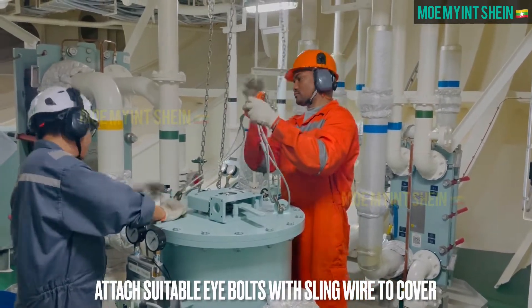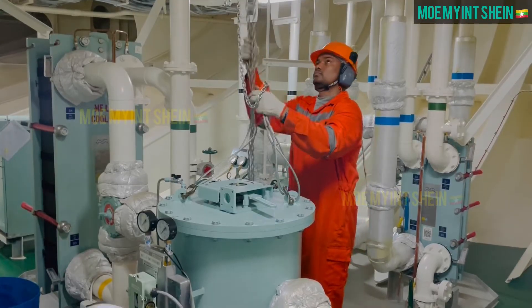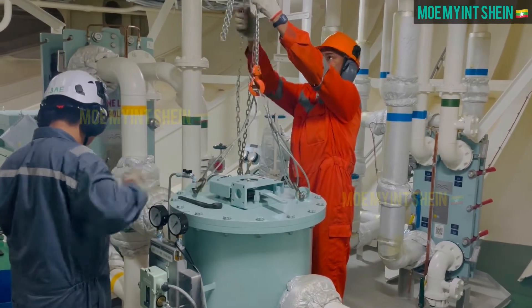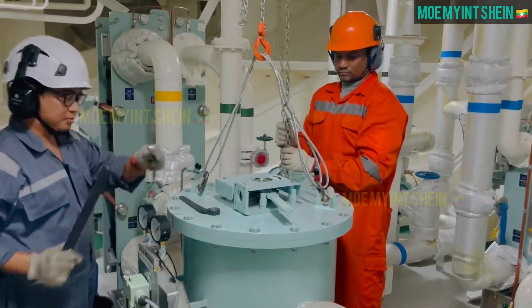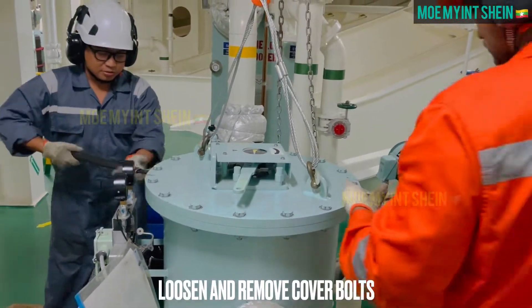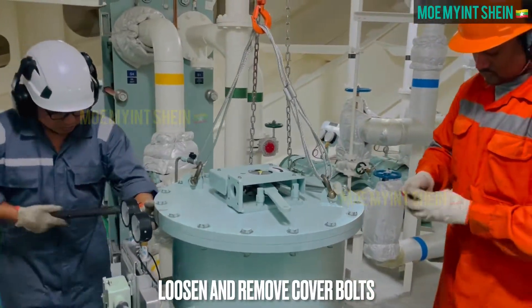Choose suitable eye bolts, sling wire, and chain block to lift the upper cover. Start loosening and remove upper cover bolts.